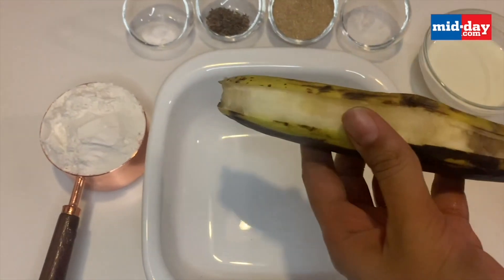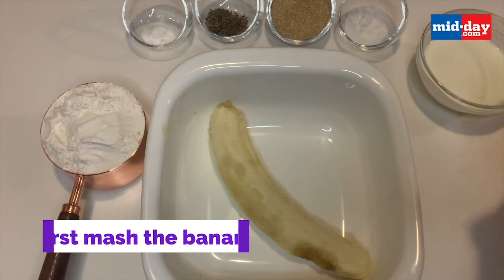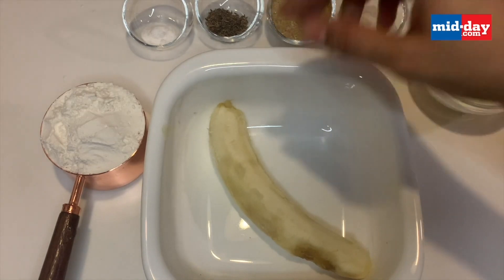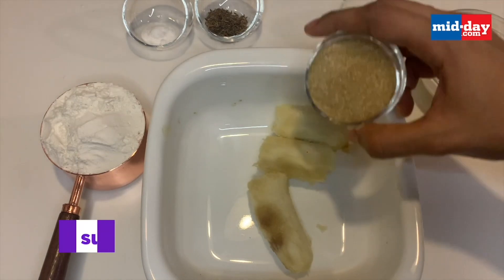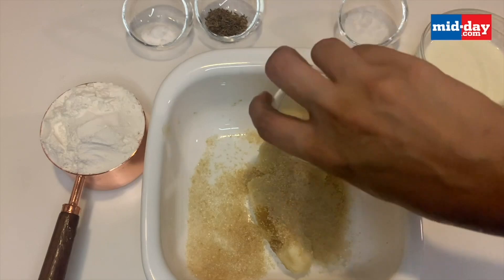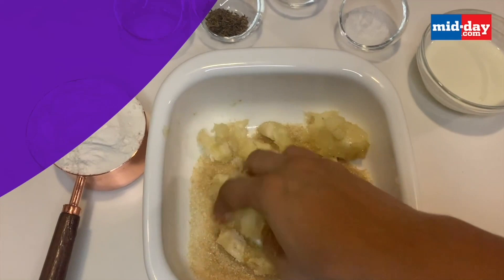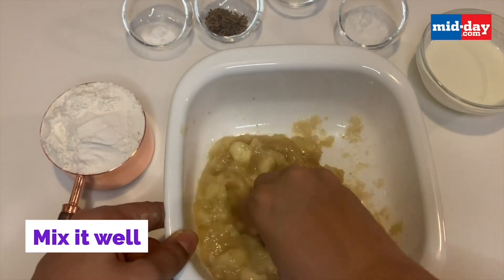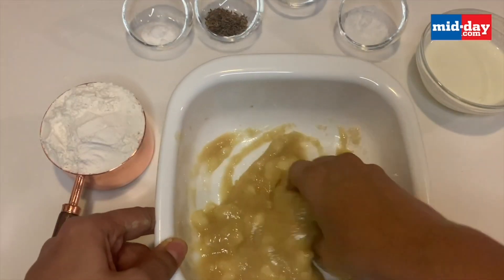Let's start by peeling the banana. The banana is supposed to be overripe for this recipe. Make sure that you mash this banana along with the sugar — it makes it very easy to mash. You can even grind this in a mixer grinder if you like, but traditionally this is done by hand. Mash the banana with the sugar to a smooth puree. Make sure you mash this really well; the sugar is just going to help you liquidize the banana.